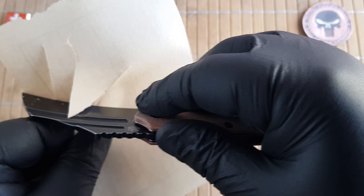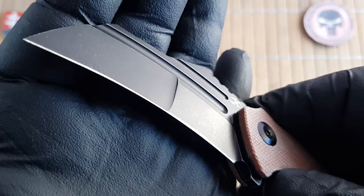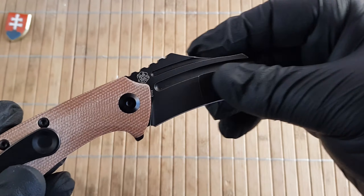Let's check the sharpness out of the box — it is sharp, but it could use a little bit of stropping, like most knives do.